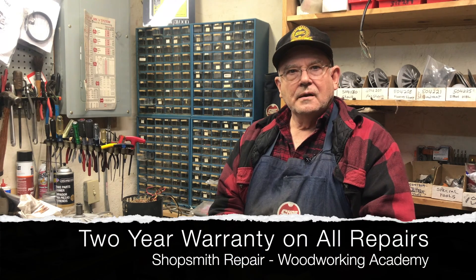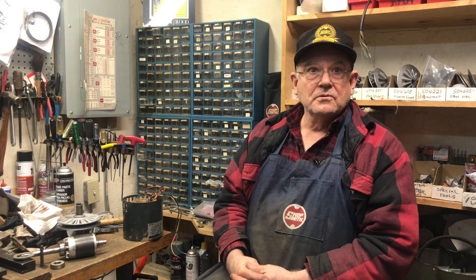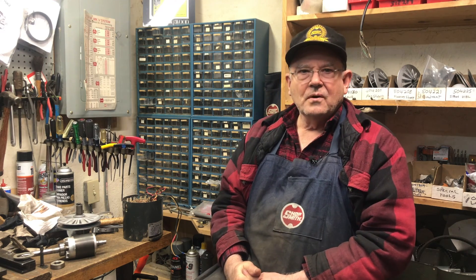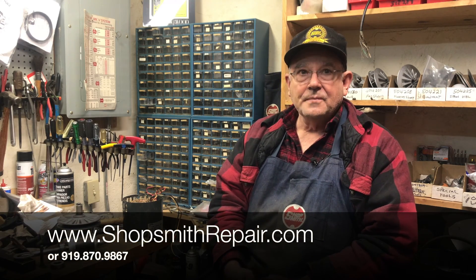I'm going to sell him that headstock — it's about ready to go and everything is top-notch. I give a two-year warranty on all my repairs and I can stand behind them because I do quality work. Just because I used used parts for this particular machine doesn't mean I use them on all of them — I use new factory parts when possible. When I have a situation like this where I can make a motor from parts of two different motors, I'm going to do it, and I guarantee it. Thank you for watching this video. I hope the tips and my expertise give you the best possible experience on your Shopsmith. You can find me at ShopSmithRepair.com.